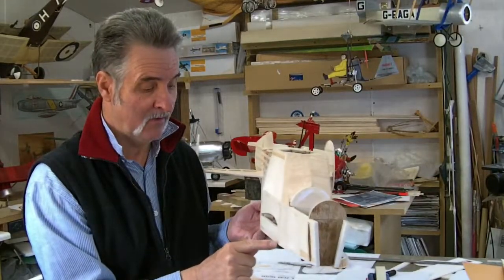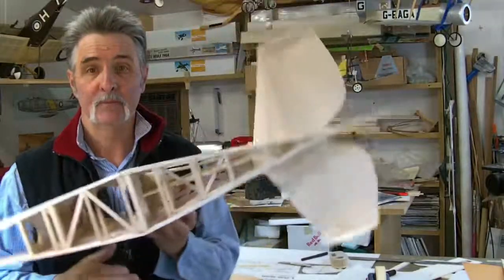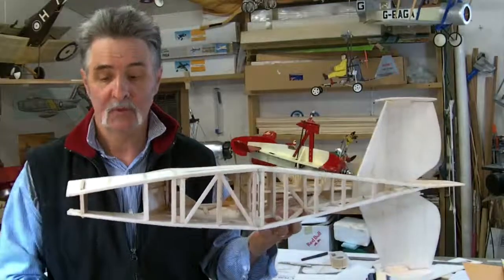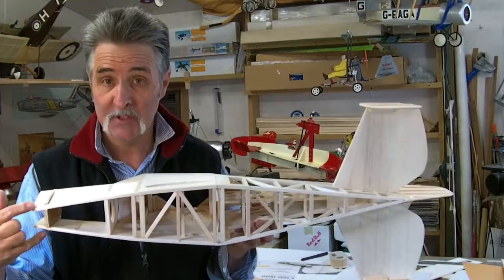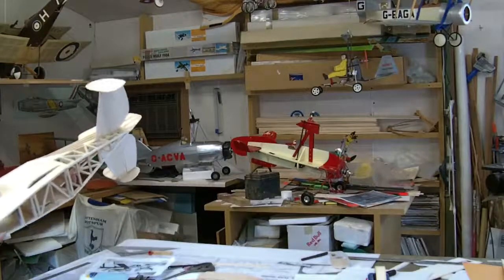It should taper in from the bottom to the top. When you look at the bottom, it's all tapered. It's wide around the waist. It tapers to the nose, and it tapers to the tail.